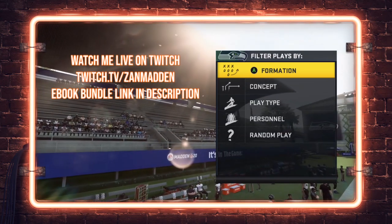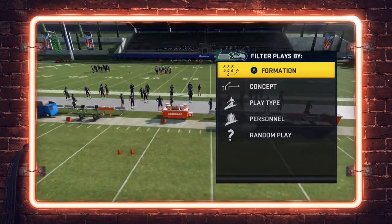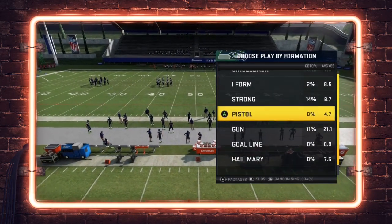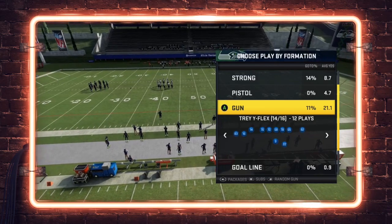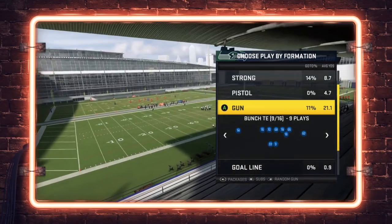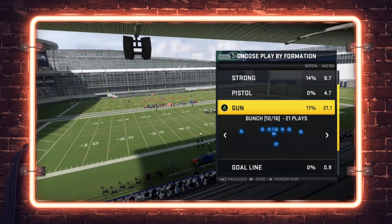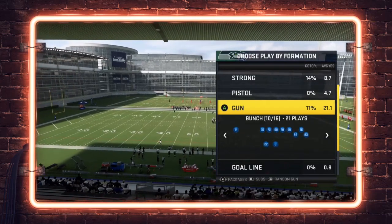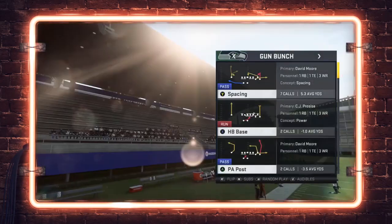Without further ado, let's get into today's video. We're going to be taking a look at the Seattle live bunch. When they did the live playbook updates, I thought the Seattle book would gain a lot more traction because it's got a lot of great compression sets — tight slots, bunch, bunch tight end, bunch open tight end — and empty bunch as well. But their gun bunch really got a big time improvement.